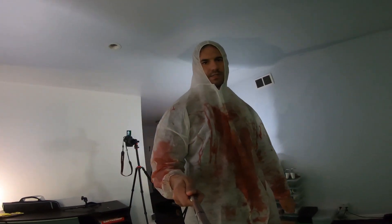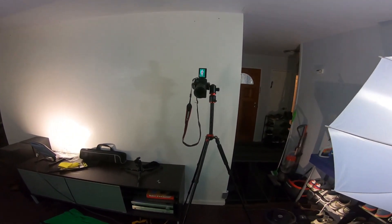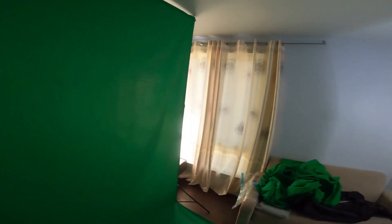I got the costume on and set up the green screen — ready to start filming. You can see here we got all the lighting and the camera set up right there. And this is how you make a hologram.